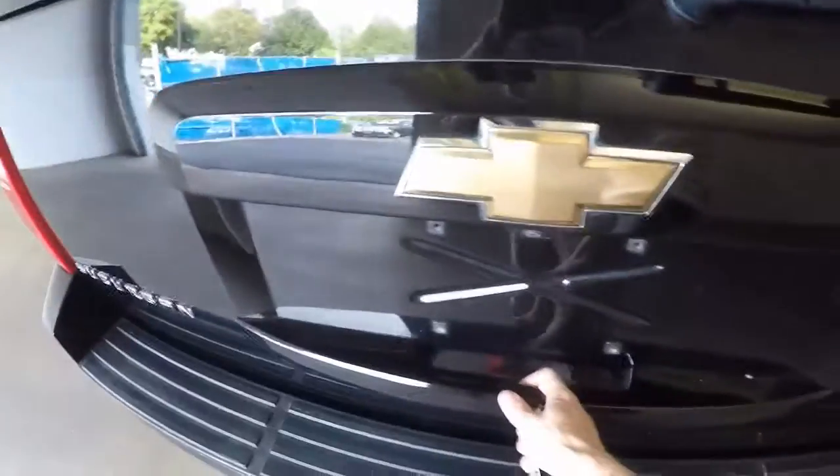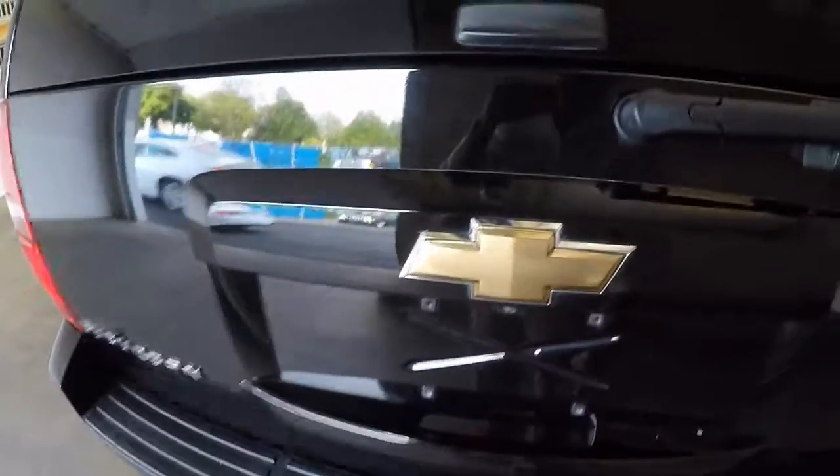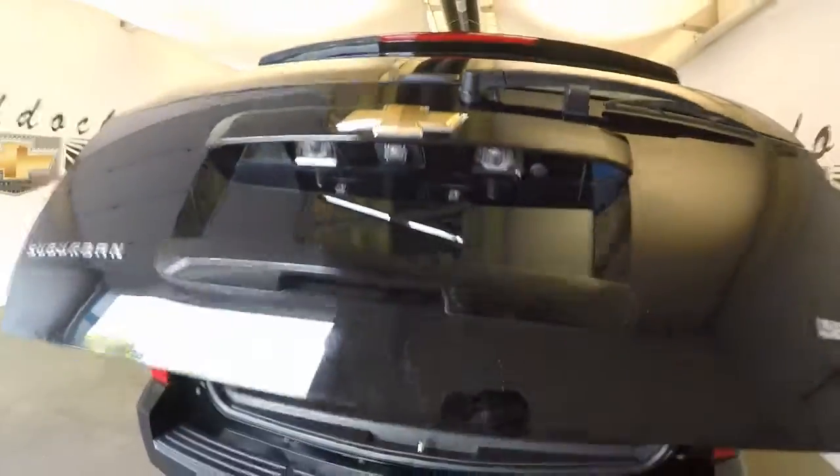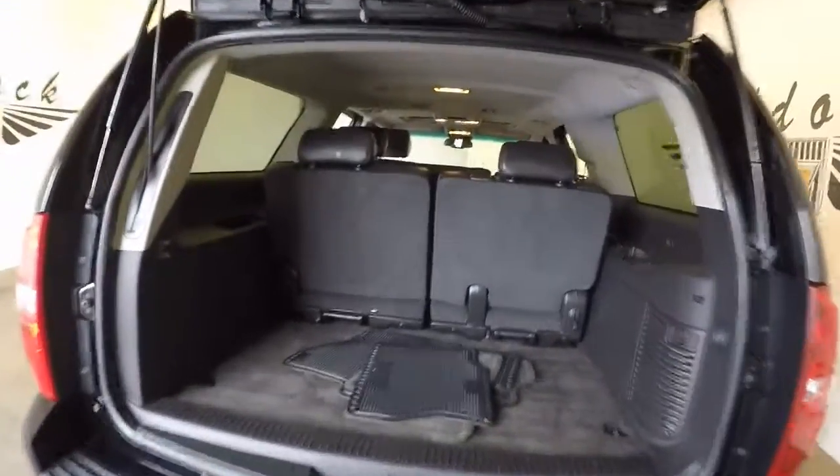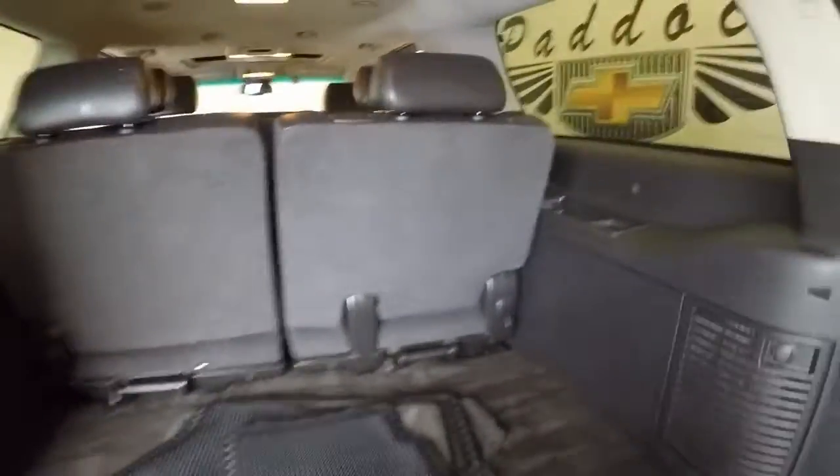It has a tow package. Come around — there's a rubber button behind the handle for the automatic lift gate. There's tons of space in the back even with the third row seating up. With that third row seating down, you could almost put an air mattress in the back.